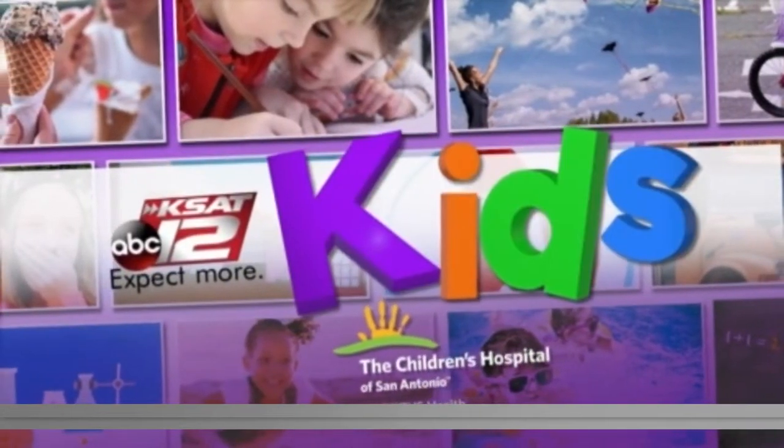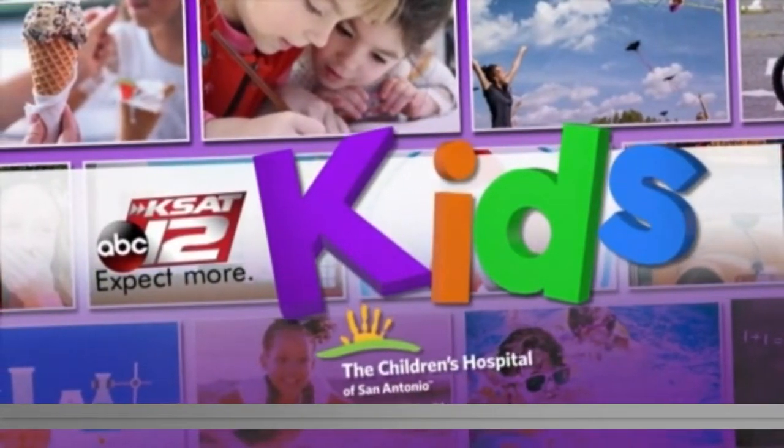We are super excited about our first live science with Sarah this morning. Sarah Spivey and David Sears are out at Wilshire Elementary School, which is north of Fort Sam Houston and Ritterman Road. Good morning, guys. What kind of experiment are you doing out there today?